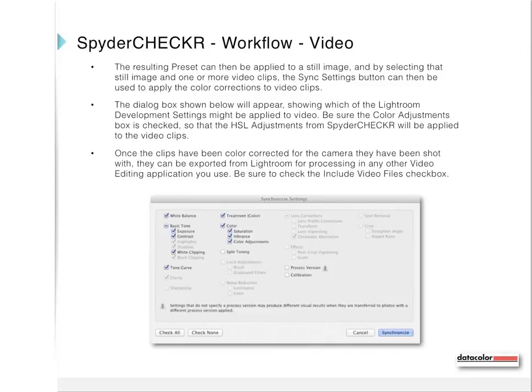The dialog box will show which Lightroom development settings can be applied to video — be sure the Color Adjustments box is checked so that the HSL adjustments from Spider Checker will be applied to the video clips. Once the clips have been color corrected for the camera they were shot with, they can be exported from Lightroom for processing in any other video editing application. Be sure to check the Include Video Files checkbox.